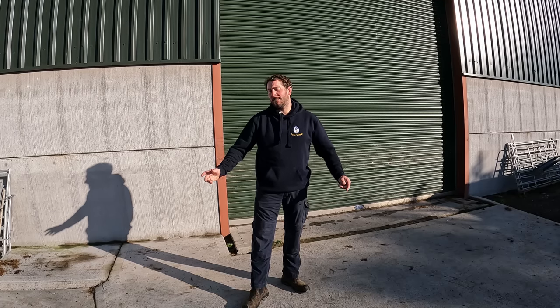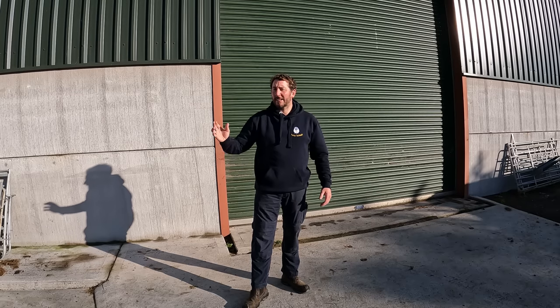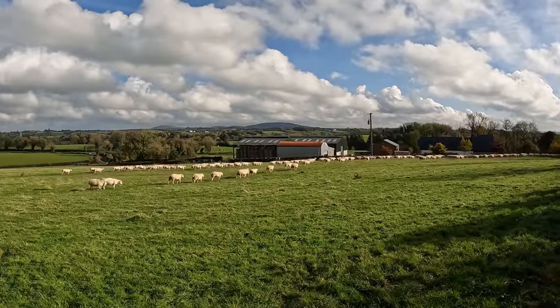Welcome to Sheep School. In today's video we have 315 yos going to six rams. Let's have a look. So the first job is get these ladies in.